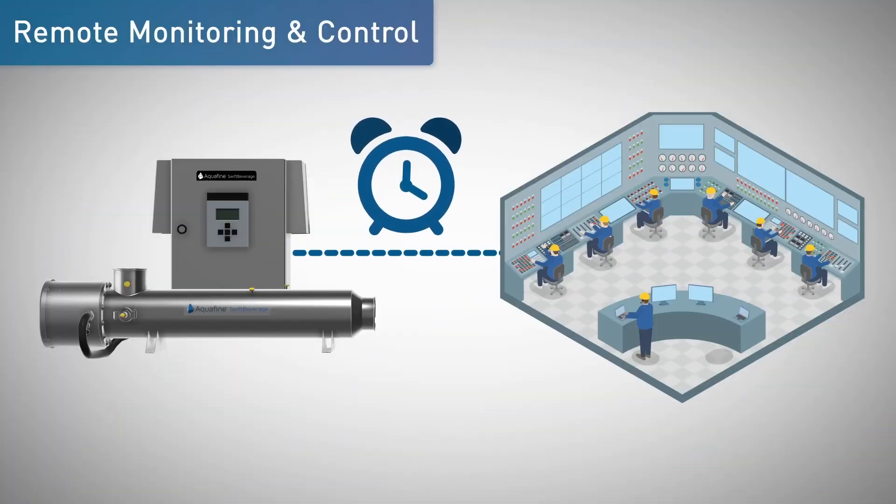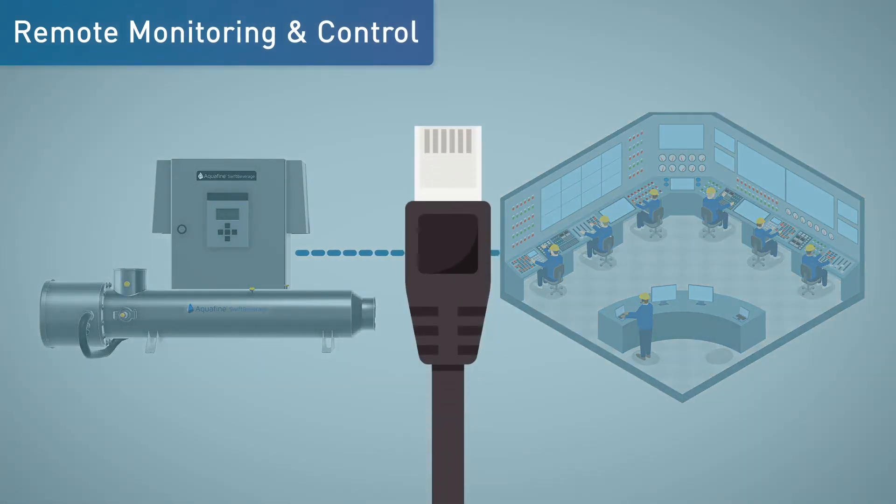Programmable digital and analog I/O capabilities enable operators to create unique status and alarms for individual applications and system automation with the plant's data. All units feature optional SCADA communication via Modbus, TCP/IP, Ethernet IP, and Profinet.